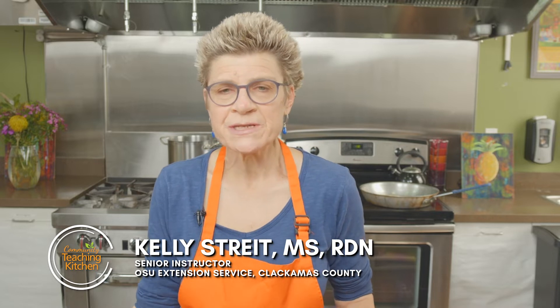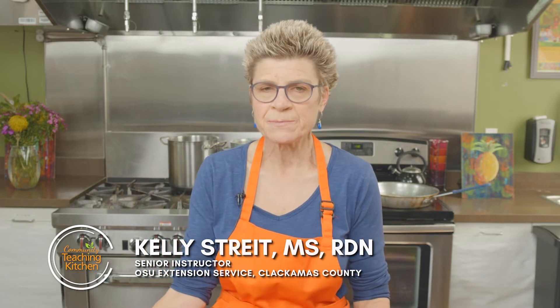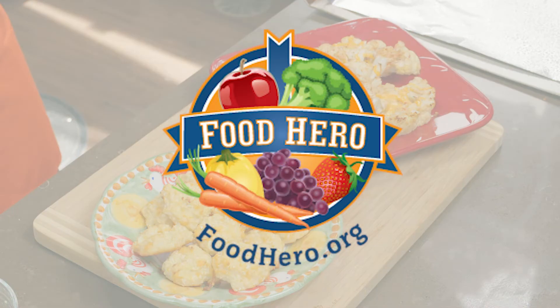Hi, my name is Kelly Street and I'm an instructor with the Oregon State University Extension Service Family and Community Health Program in Clackamas County. Today we are going to prepare two recipes that feature cauliflower: roasted cauliflower steaks and baked cauliflower tots. You will find both of these recipes at foodhero.org.